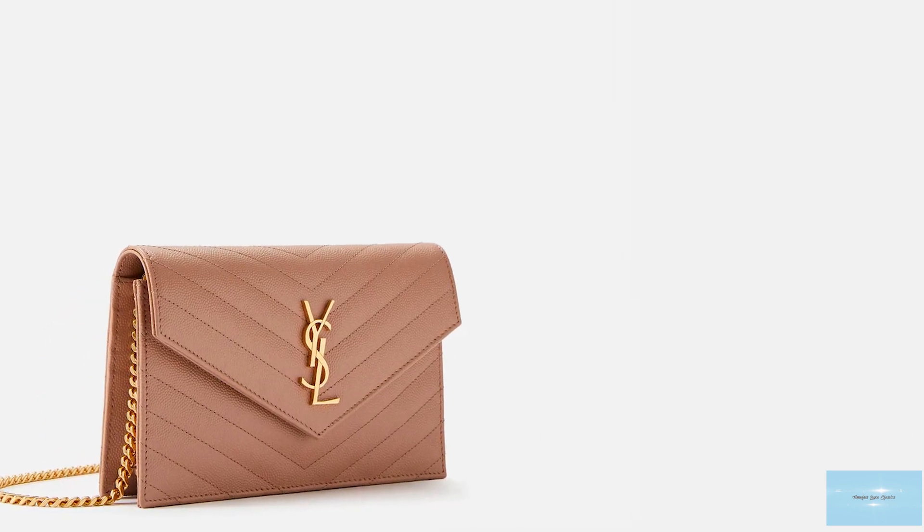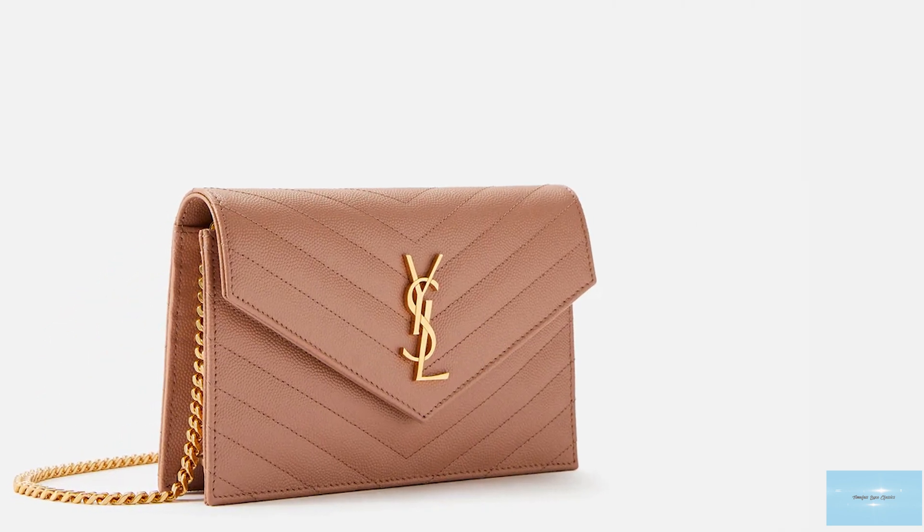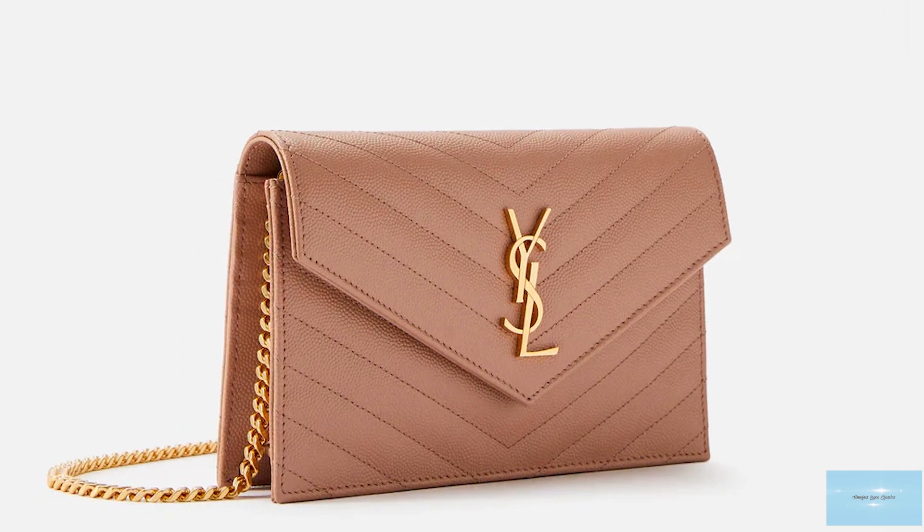The Saint Laurent Wallet-on-Chain bag comes in two sizes. The size referred to as the envelope is the smaller size, and the larger size which Saint Laurent simply calls its monogram chain wallet. The larger size has a full metal strap, while the envelope size has a leather and metal strap with the leather at the top of the strap.